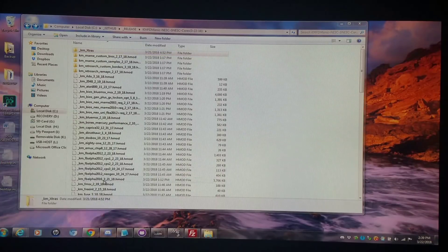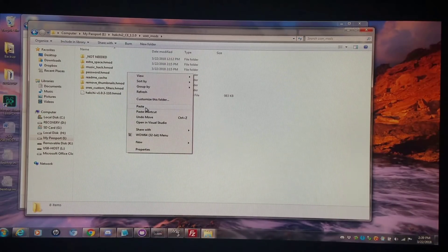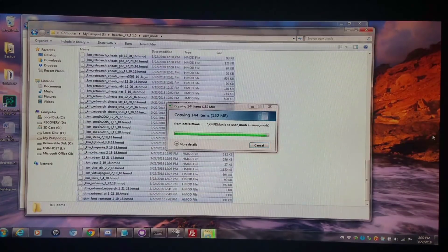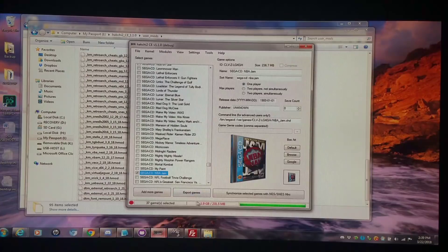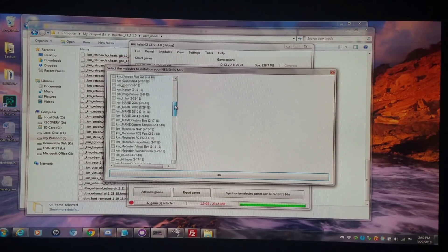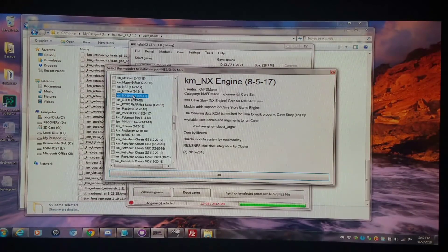I'm going to go into the Hashi 2 CE Community Edition folder, into the user mods folder, and simply copy and paste my entire set there. I'd recommend replacing the ones in there with my current set from today, because you're going to see them show up in a very different way once you open up the modules tab. My core set is now categorized under 'K-Methymanic Experimental Core Set,' right down the line. You can go to the right and look at the little readmes in the boxes to see what each does — for example, KM NX Engine dated 8-5-17.